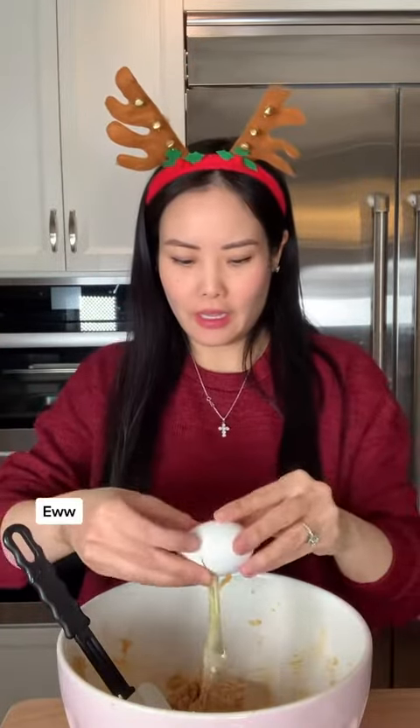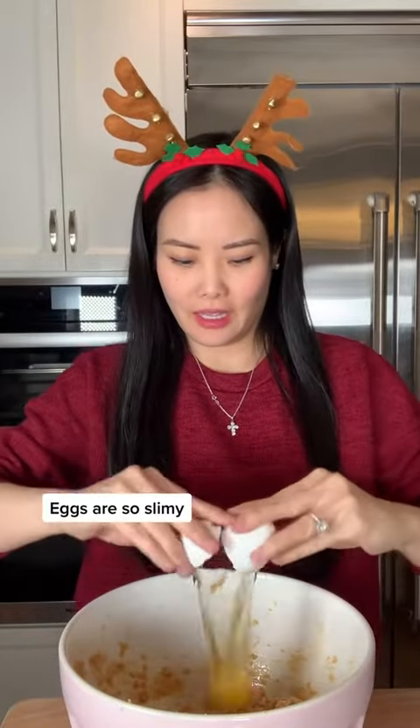Then we're going to add in an egg. Ew! Actually two eggs, but we're going to add them one at a time. And the second egg. Eggs are so slimy!